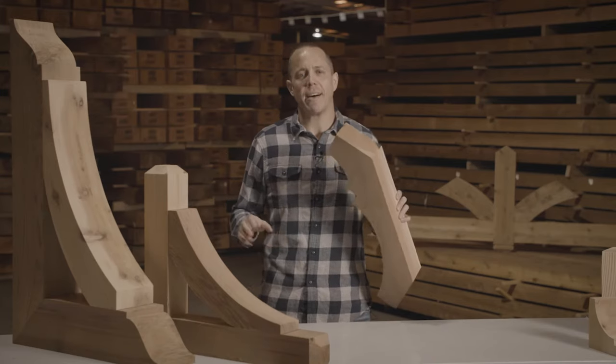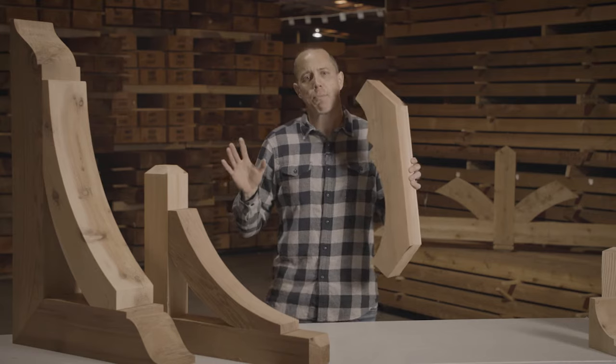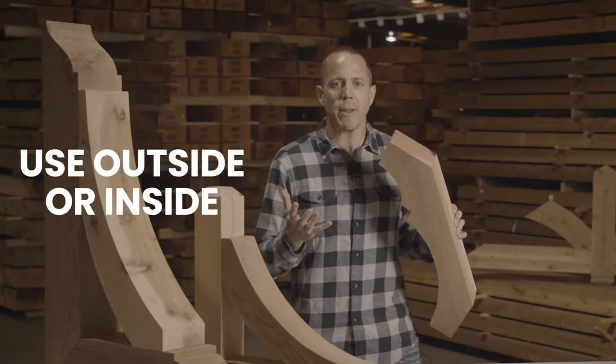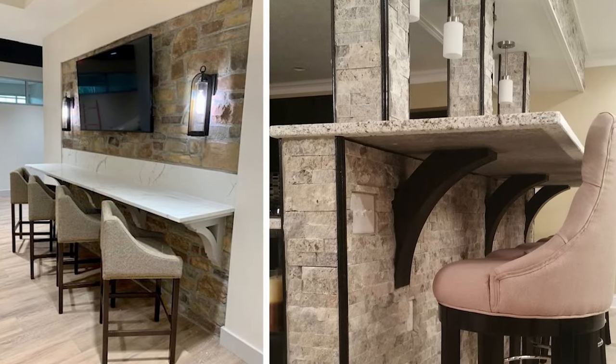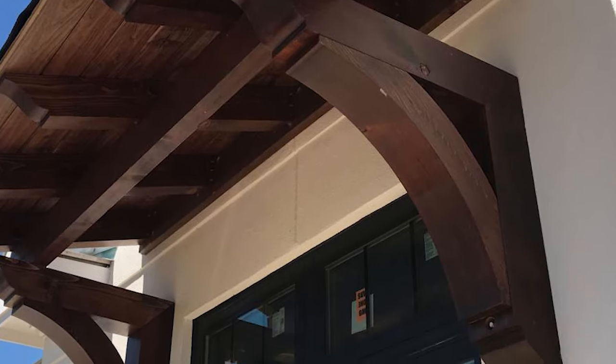A pro tip on this product line: a lot of people assume that it is exterior only when they see it, but it works perfectly on the inside of a house too. You can use it underneath your fireplace mantel, underneath a big beefy beautiful granite countertop. It adds a level of natural beauty to your home that you have never had before.